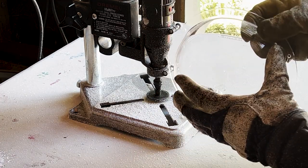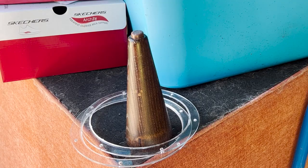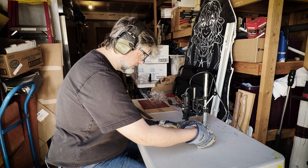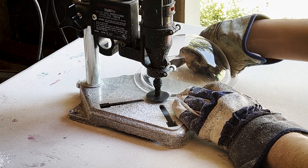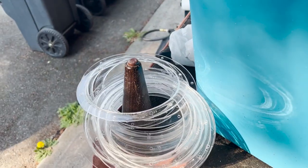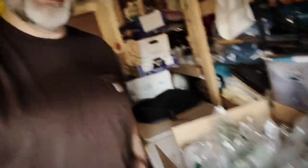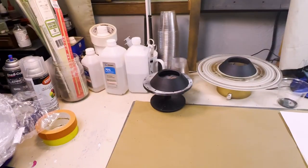And there we go — hemisphere's ready to go. Here we have a lovely view of my workbench, which has my exhaust fan and a whole bunch of tools and a lot of chemistry.